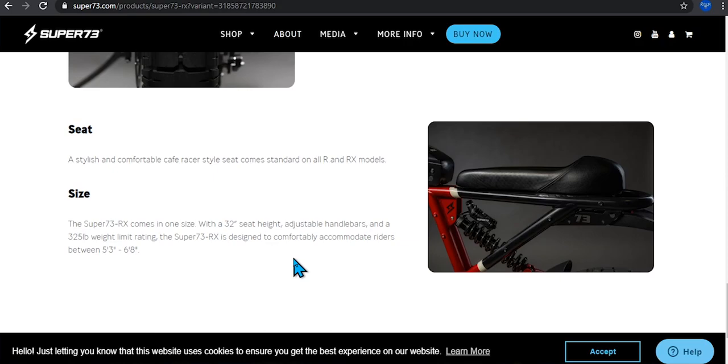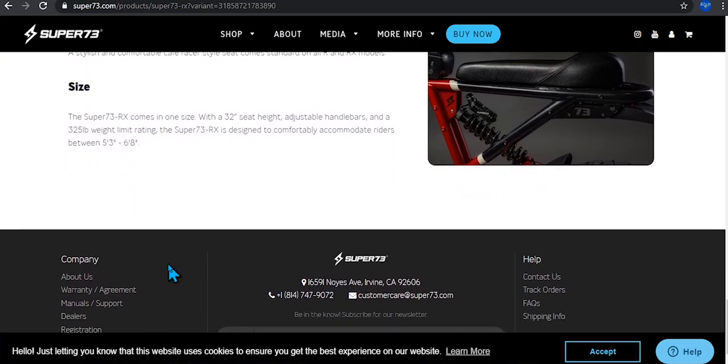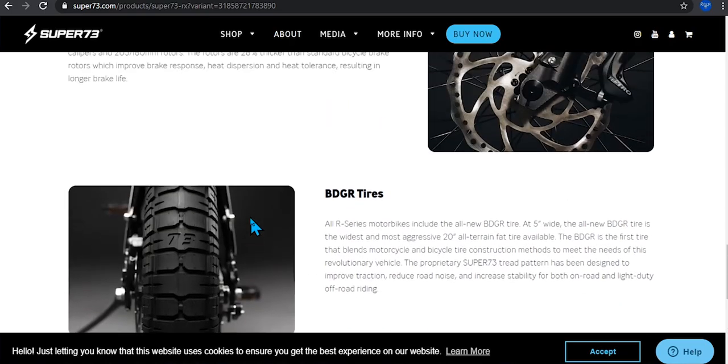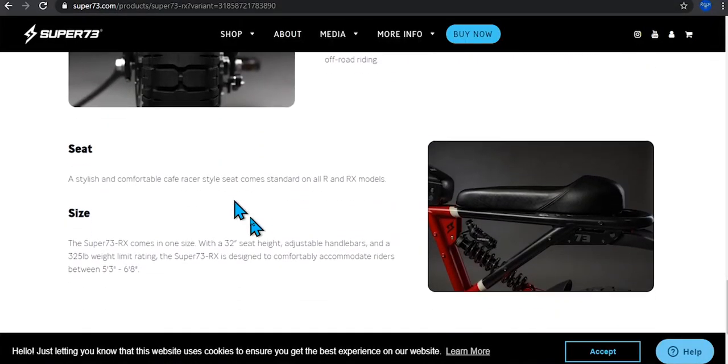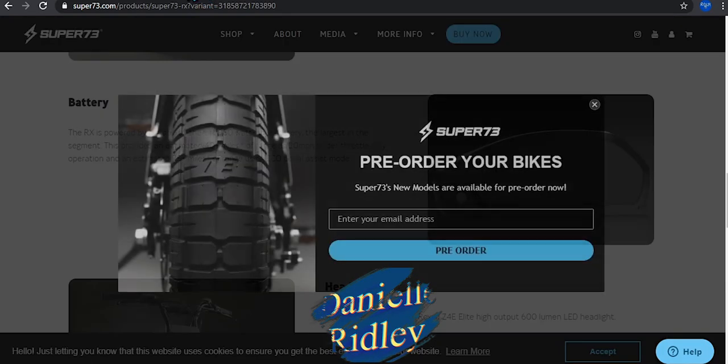It comes with a 225-pound weight limit, so most people can ride it. It accommodates riders between five feet three inches and six feet eight inches, which covers pretty much everybody except the extremely short or extremely tall — but even then it should still work for most.